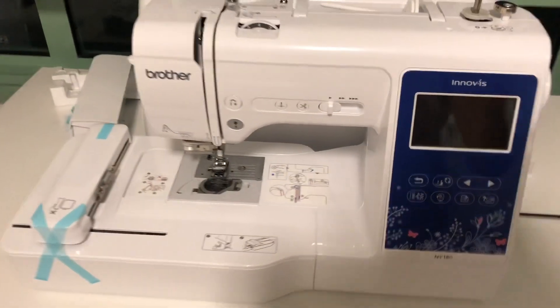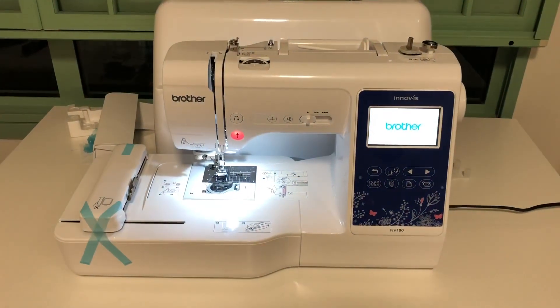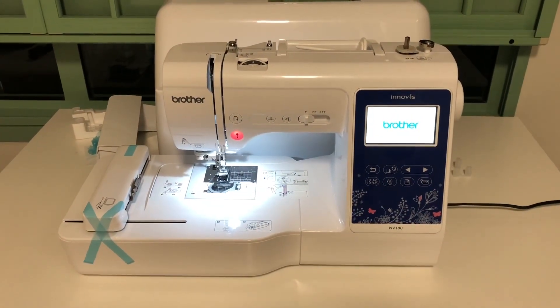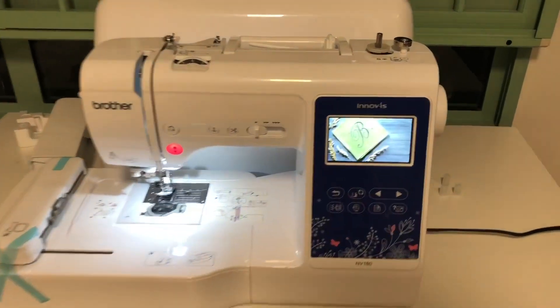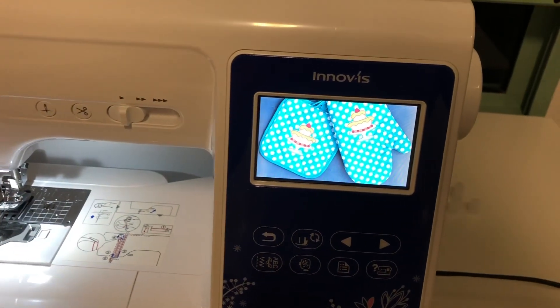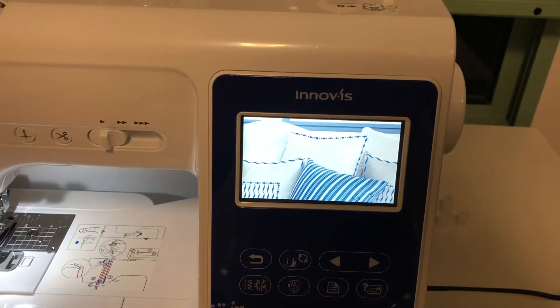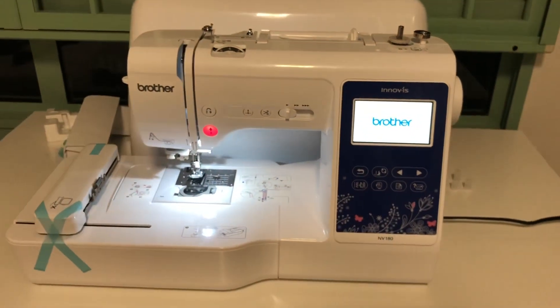I got it to replace my old Brother manual sewing machine. It's a bit pricey, but I really want to have a machine that could do embroidery, and I thought this one is a good one, so I think it's worth it — I hope it's worth it. It's a bit heavier than I expected, but I think it's acceptable given that it's 2-in-1.